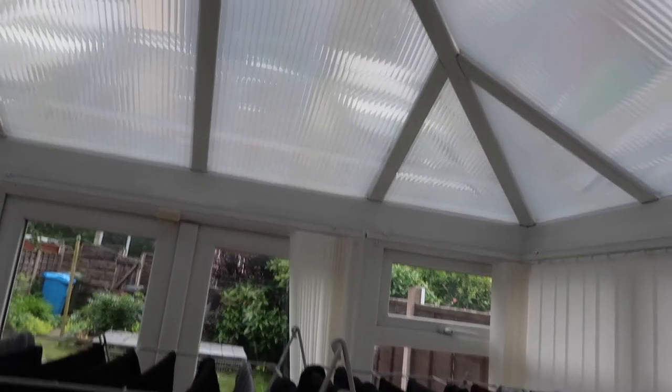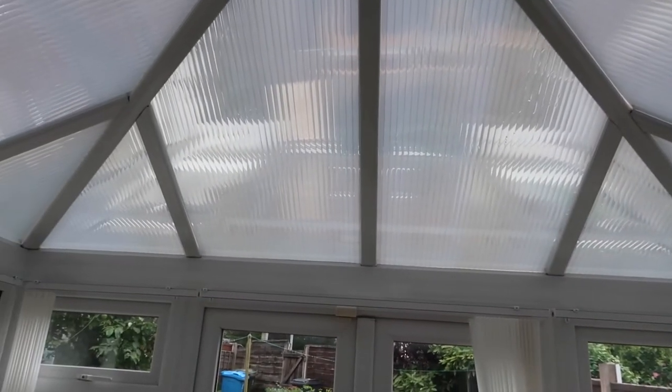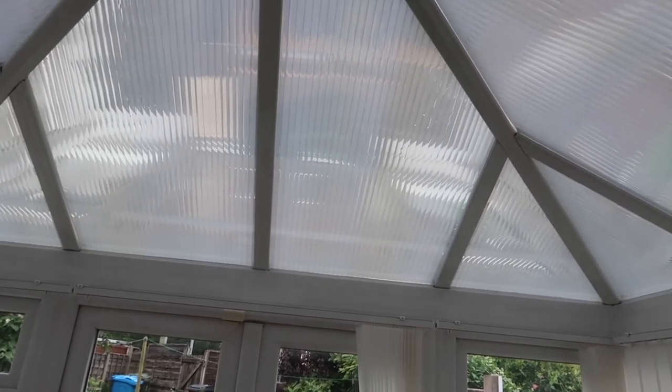The cool thing about this vinyl is it's a chrome finish — when the sun isn't hitting it or it's dark it looks chrome, but when the sun hits it, it actually goes blue, which is really nice — like a blue sky effect. You can't see through it in low light and when it's raining or dark it's a nice chrome look, so it's a lovely little feature.